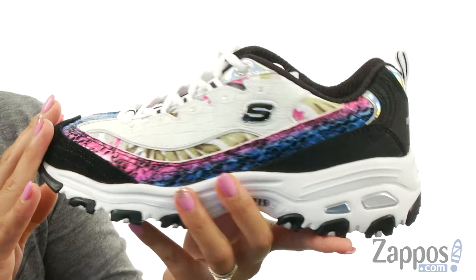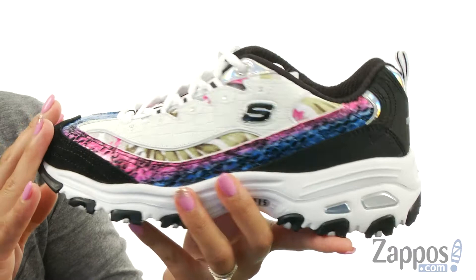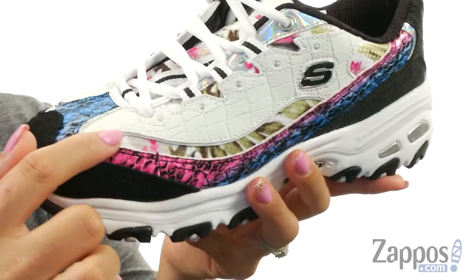These fun shoes are made of a smooth synthetic Nubuck upper and I really love all those fun colors throughout. There is a snake and croc emboss detailing, and check it out — if you look closely you can see there is a Hawaiian print design as well, so you can show off your fun side.